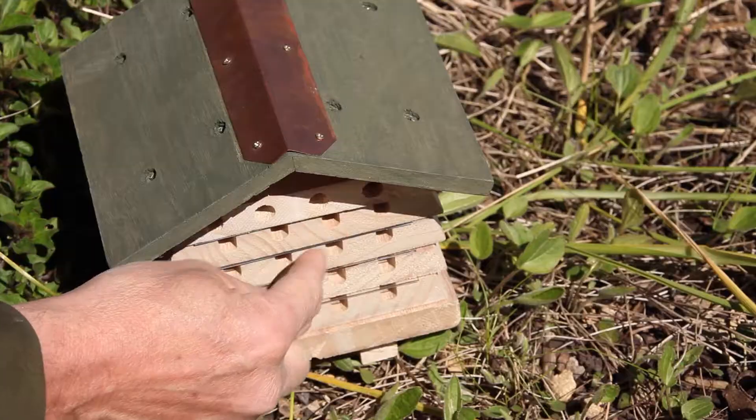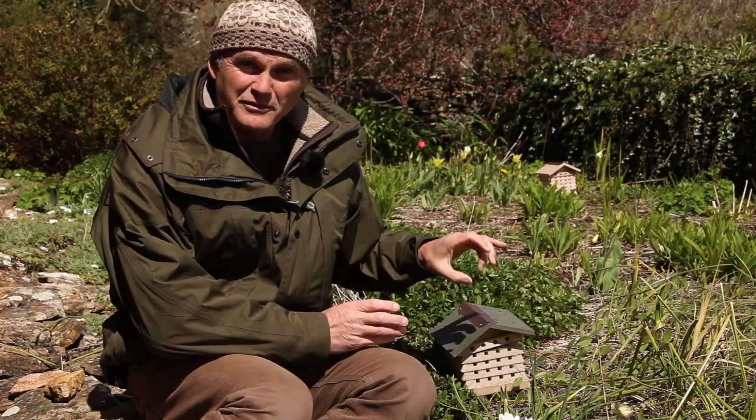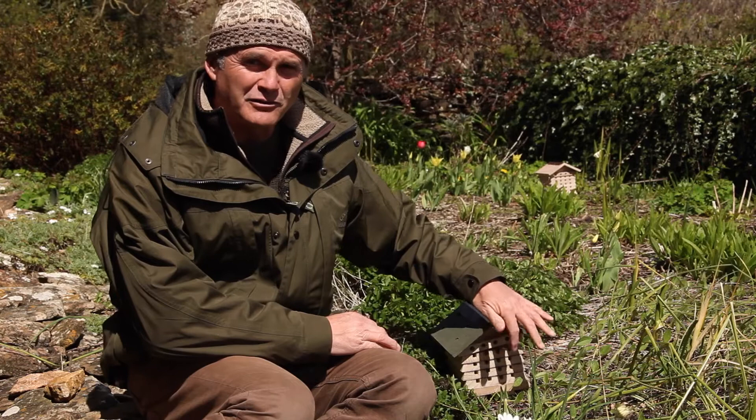It's sometimes tricky to be certain whether or not bees are using your hive. You may find some little plugs of mud, or maybe leaf matter from leaf cutting bees, in the end of the holes.